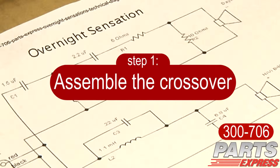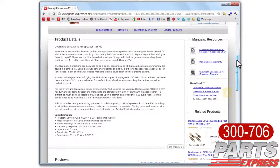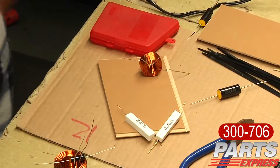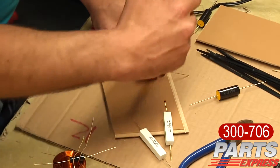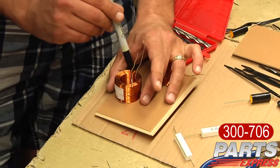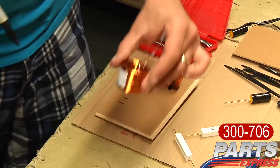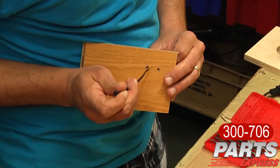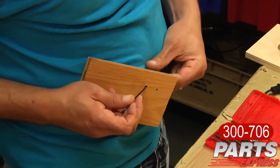The first step in building the Overnight Sensations is assembling the crossover. I always print out a copy of the crossover, just so I have in my mind how it's going to be assembled. What I do first is align and mark where the inductors are going to mount on the board. You want to make sure there's no crosstalk with the inductors, so align them so that they're not facing the same direction and they're not too close to each other. One inductor is typically standing up, the other one is facing down. I always use zip ties to hold the inductors to the board.